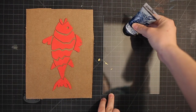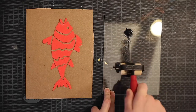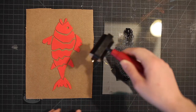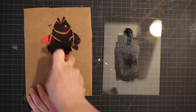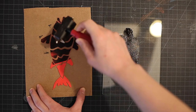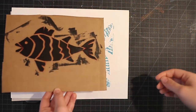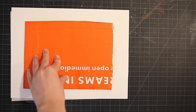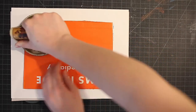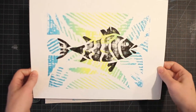We'll now repeat the steps we did with our cardboard plate with our foam plate. Once you've inked your fish plate, you're going to carefully line it up with your first print and lay it down directly on top. We'll now flip our paper over for the moment of truth. Yay! It's a beautiful fish print.